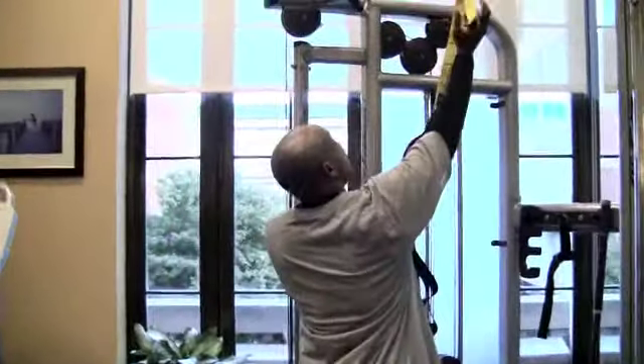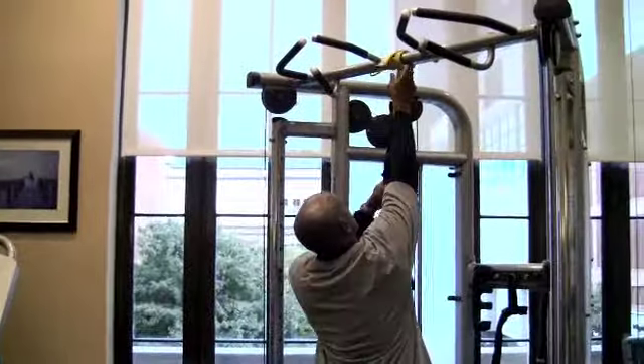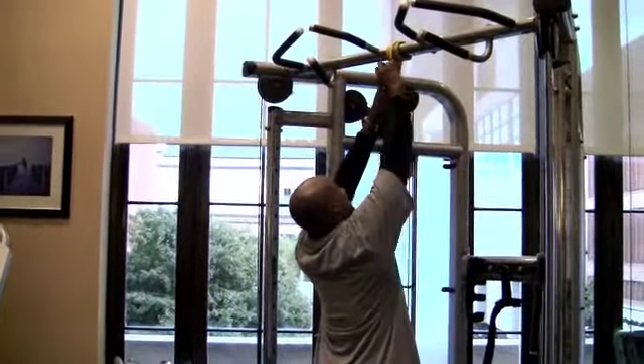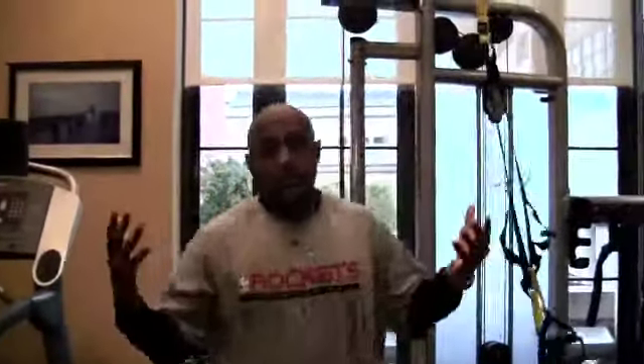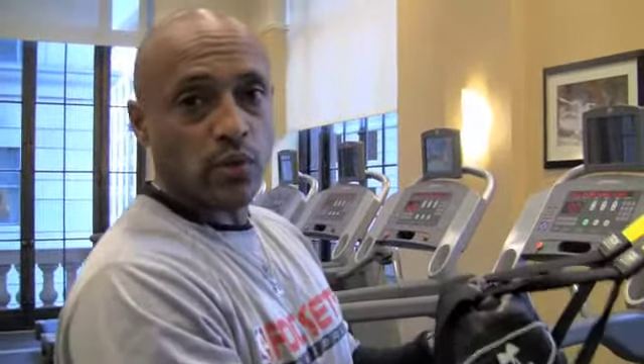Now we've warmed up, let's get it popping. I'll show you just how easy this joint is to set up — you can use it anywhere. Today I'm going to hook it up onto a weight rack, which you can also use in the door jamb, in a hotel room, your house, anywhere. Watch how quick I get this set up. Just like that, ready to work.